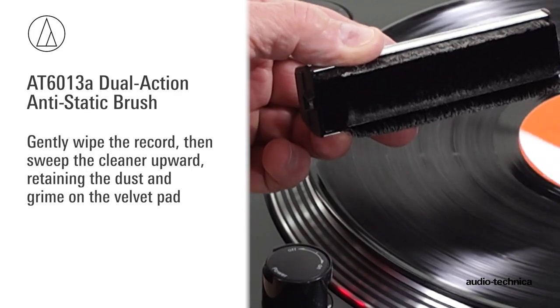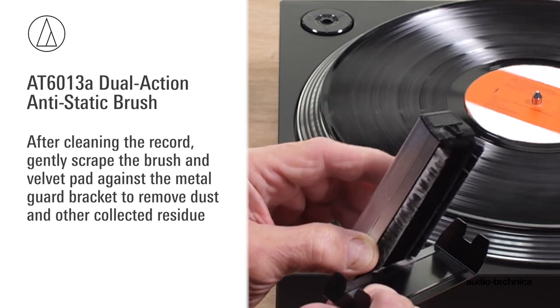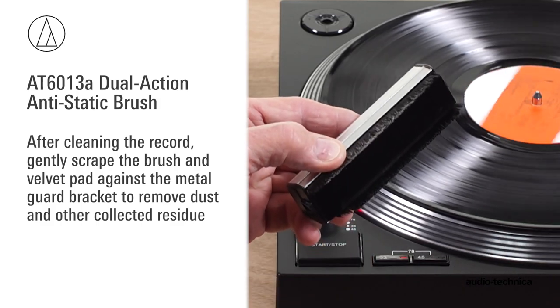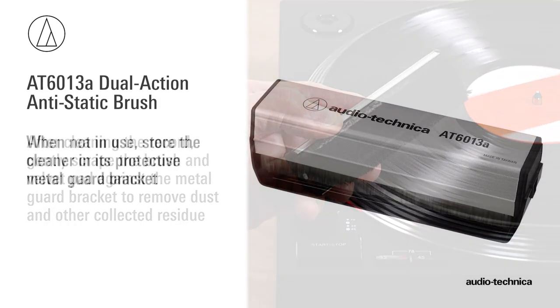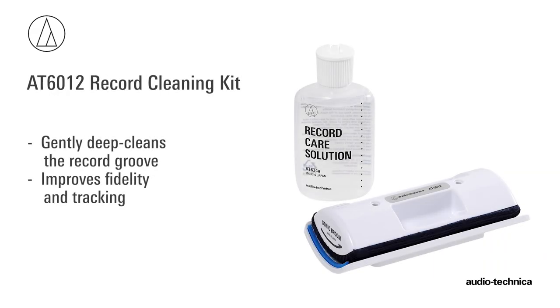After using the AT6013A, clean its brush and velvet pad by using the metal guard bracket to gently scrape off the dust and other collected residue. When not in use, store the cleaner in its metal guard bracket.